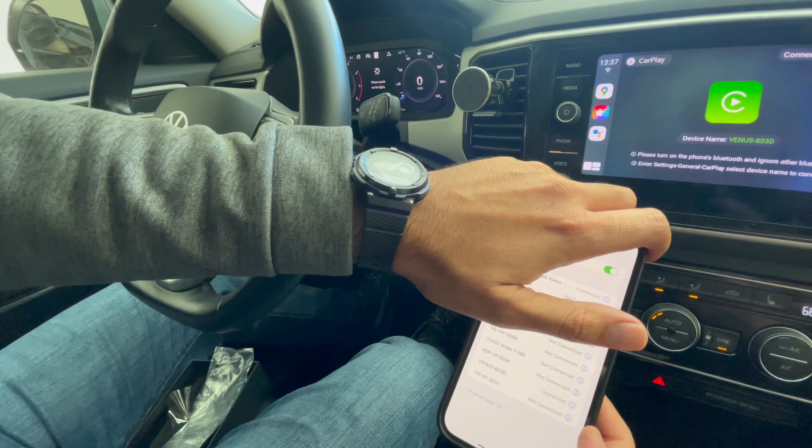It's connected. Then it says 'iPhone is connected' — takes about a good 10 to 25 seconds. Then it's going to load up and tell you on the iPhone 'Use CarPlay,' and you're going to click on 'Use CarPlay.'